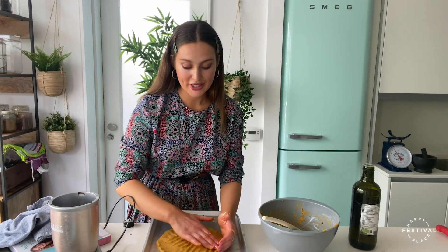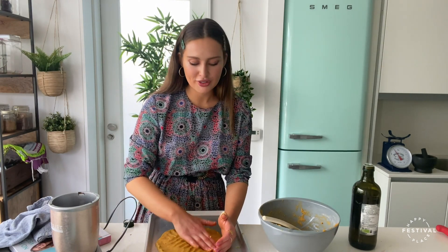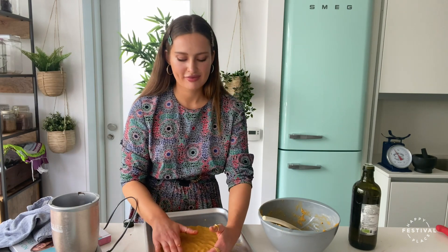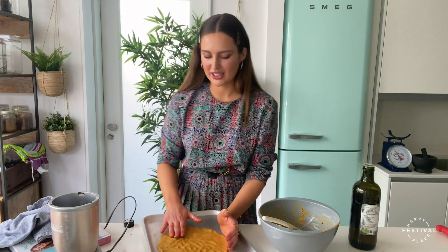By the way, this recipe is from my latest cookbook. If you're looking for a new cookbook, it's called No Fuss Vegan and all the recipes are super easy. I don't like a fuss in the kitchen and I like using ingredients that are accessible.